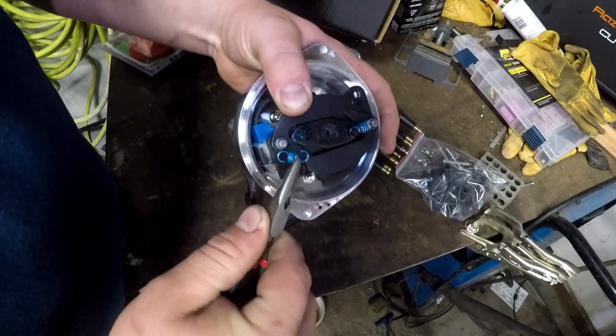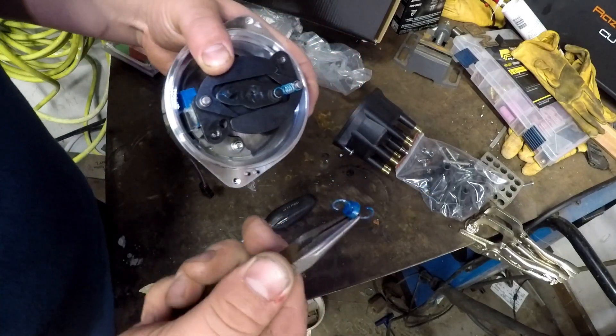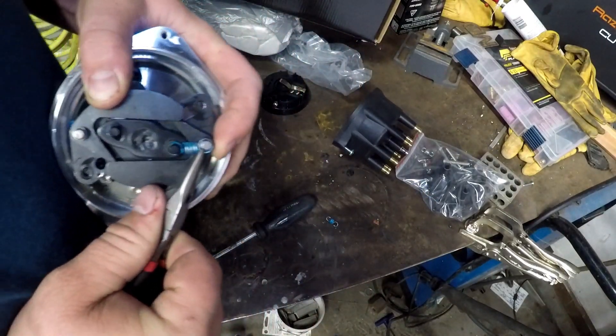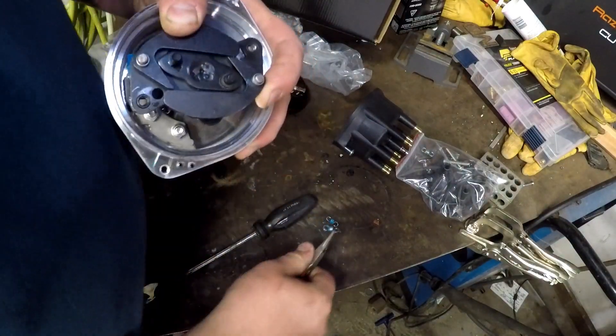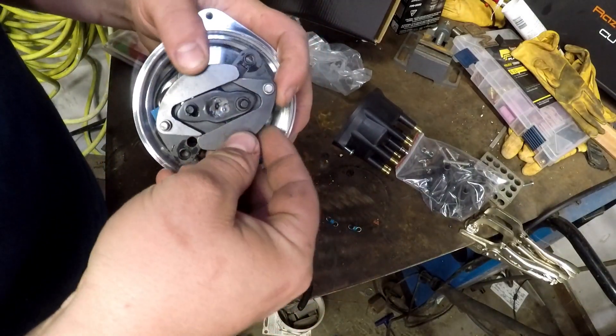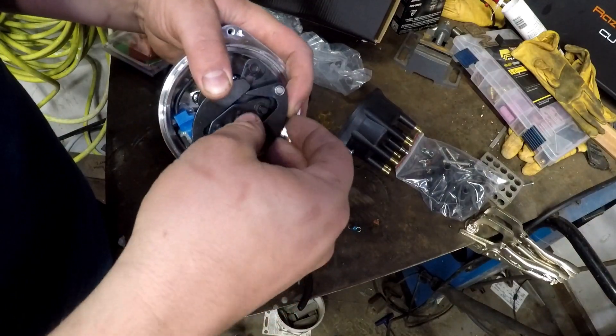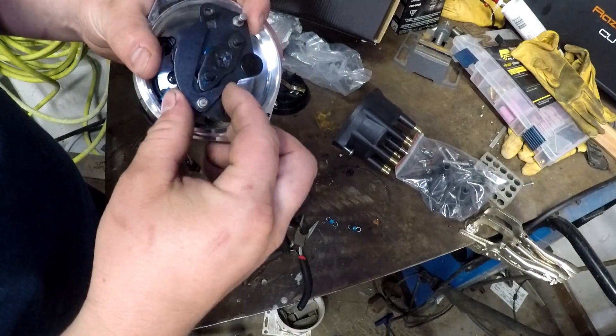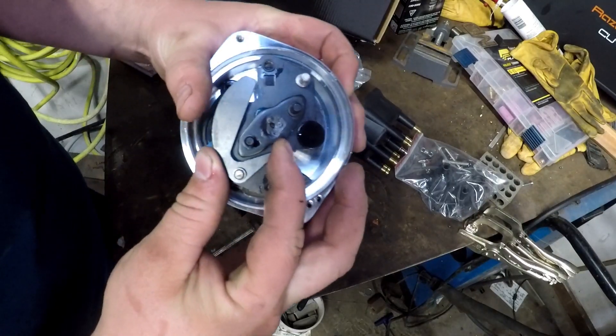I'm going to get rid of these guys — take these off and throw them in the drawer because we're not going to need them anymore. Pull them off. This should allow my weights to come off. Here's one weight — and here's your secondary weight.